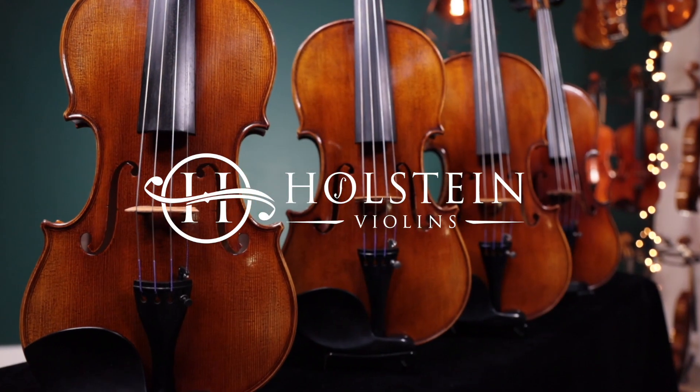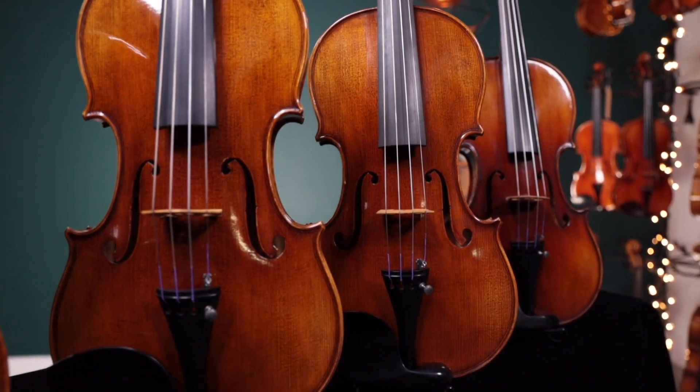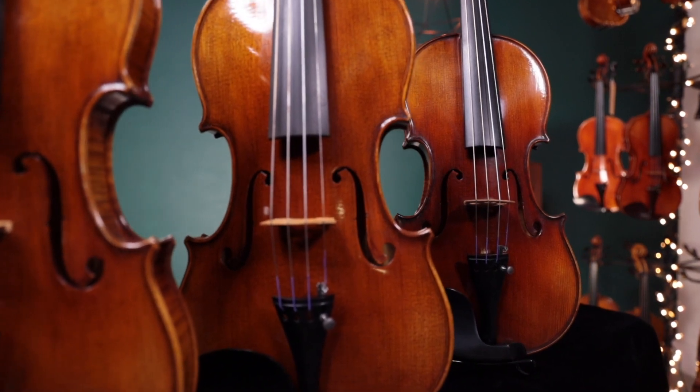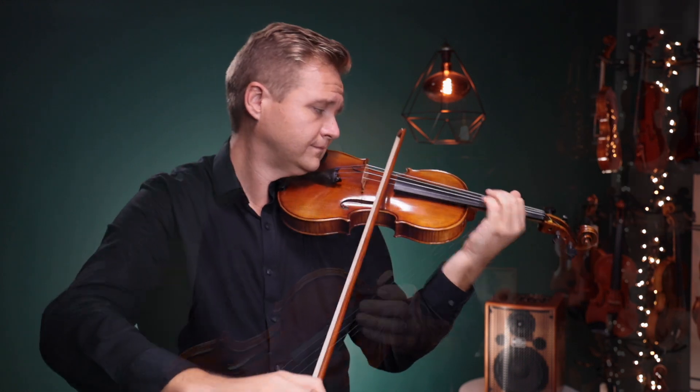The Holstein German line of violins represents an exciting new era of exquisite handmade instruments from Germany, finished to our signature setup specifications. Hi, I'm Pierre Holstein and we are proud to introduce these violins to you today. This is the Holstein German Romanze violin.